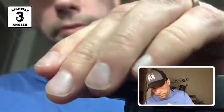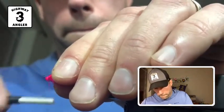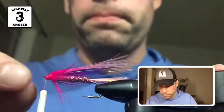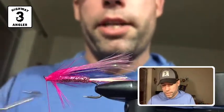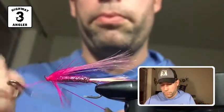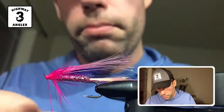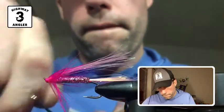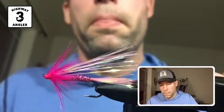Now I'm going to stroke these fibers back and start building up a head. These thread wraps will keep these fibers flowing back. I'm going to finish this off with a three-wrap whip finish — you can place each turn strategically to build up that head. And there you have it, the flash fly.